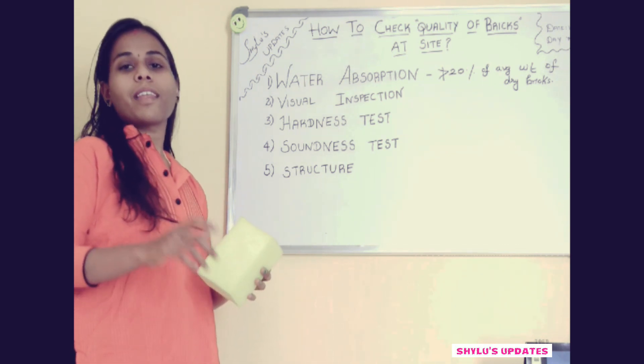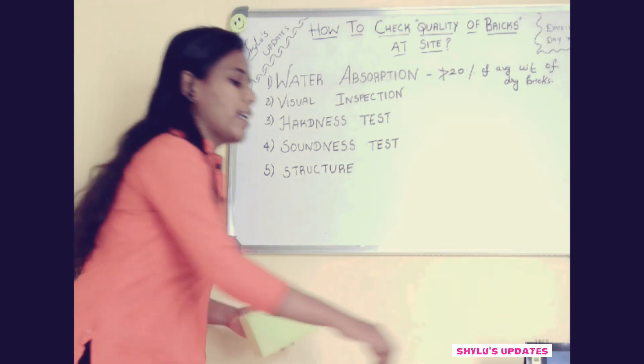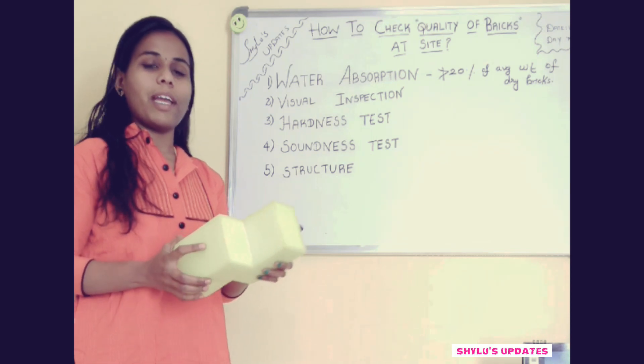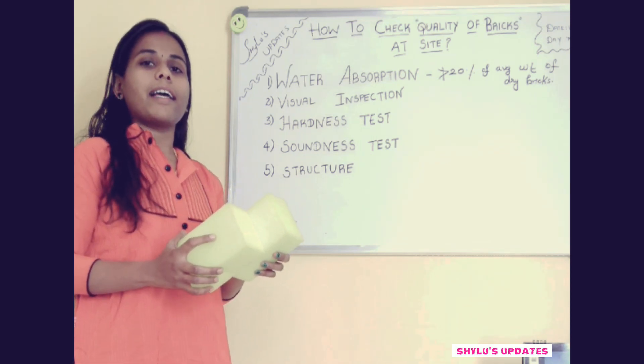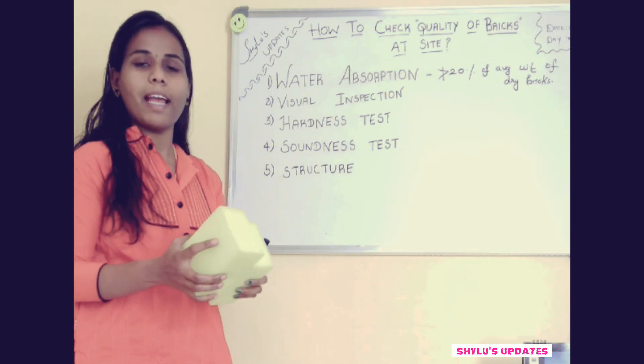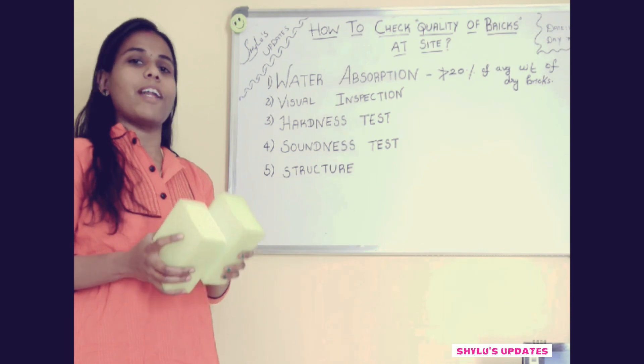The 4th step is the soundness test. For that, take two bricks and rub them together lightly. When you do this, a clear ringing sound should be produced, and also the bricks should not break when rubbed. If both conditions are met, you can say that this brick is of very good quality.